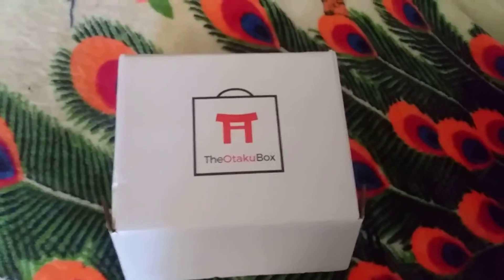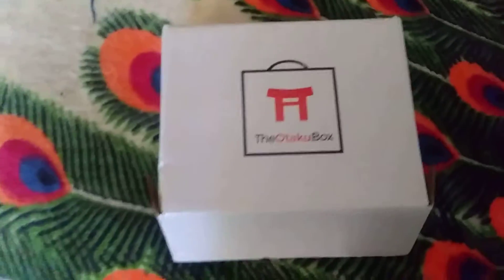The name of the box is called the Otaku Box. What the Otaku Box is, it's like a typical loot crate.